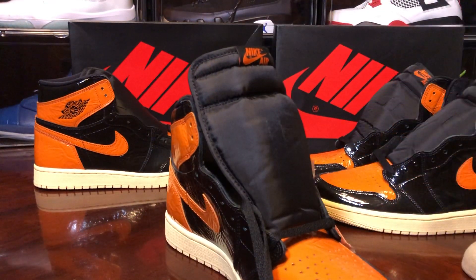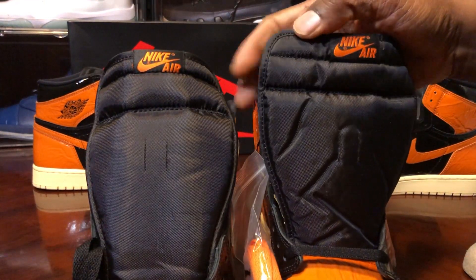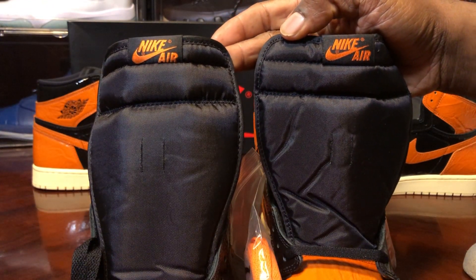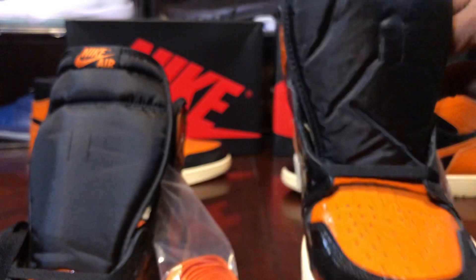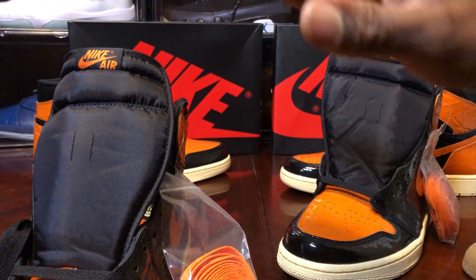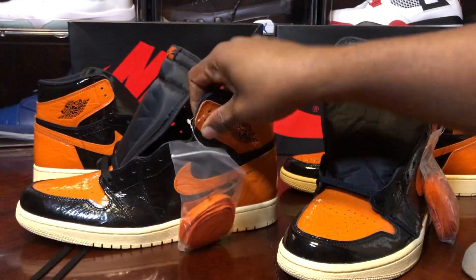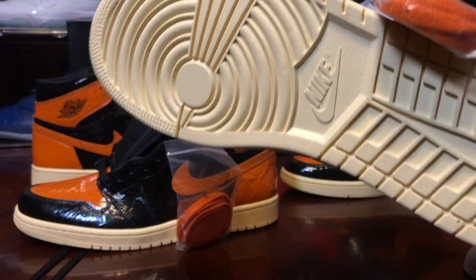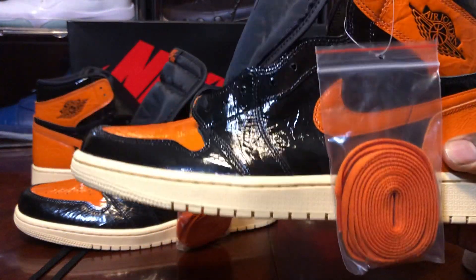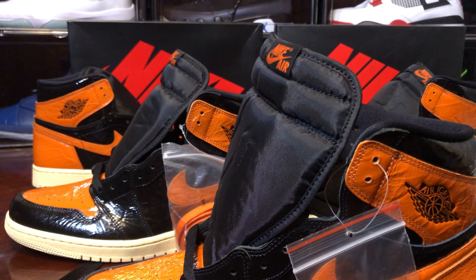This shoe for some strange reason continuously passes legit check when it should not. Legit checkers should have some type of base shoe to go by and should know how most of these Jordan 1 replicated versions should look. Let's take a look at the bottom and do the squeeze test.